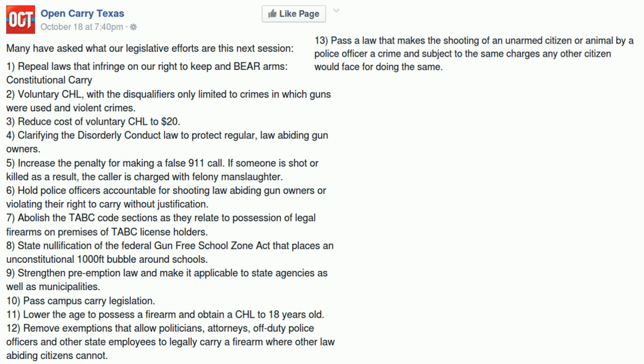For the CHL, it's already partially in place — the concealed handgun license is available to 18-year-olds if they're in the military or honorably discharged. Everyone else has to be 21 or older. I'll be honest — I'm not going to fight most of what they've posted. A few things I think could be done better than what they're suggesting, and some of it is a bit of a pipe dream.